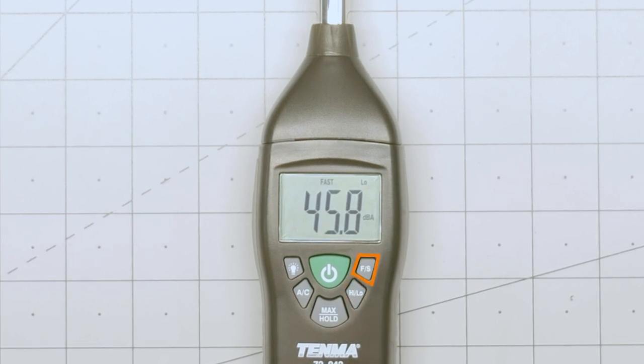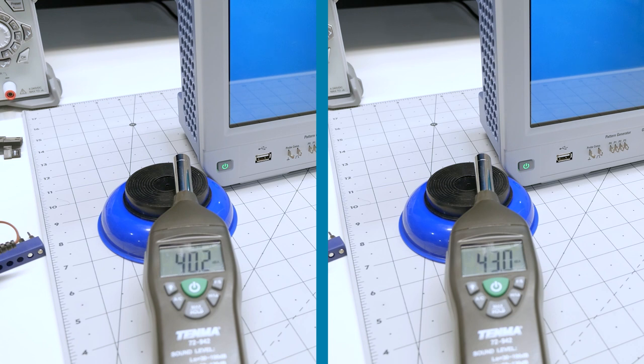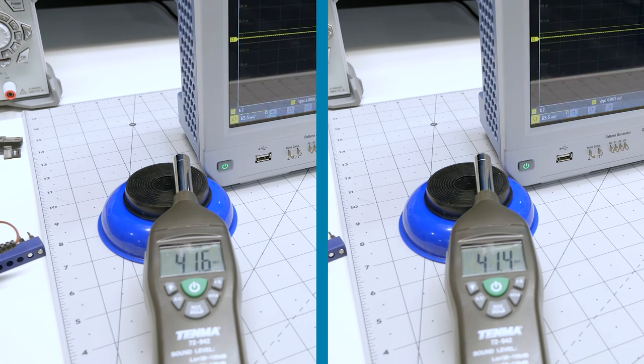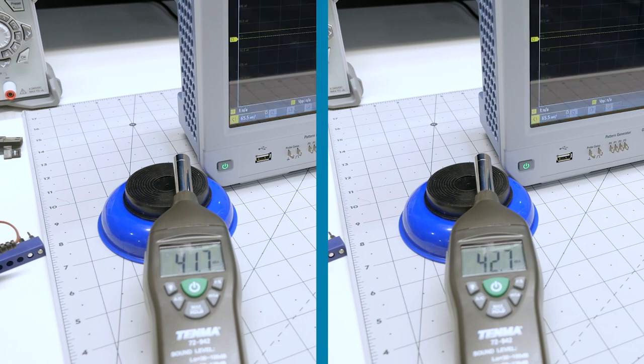Fast and slow are two sample modes, which seem to determine the amount of averaging used. To understand that, let's go to my oscilloscope. During boot, the fan runs at full speed and then it slows down. Using the meter's slow mode, it took much longer for the reading to stabilize back to the same ambient level as the fast mode. Also, when the scope clicked its relays, the fast mode caught it, while slow mode kind of missed it.